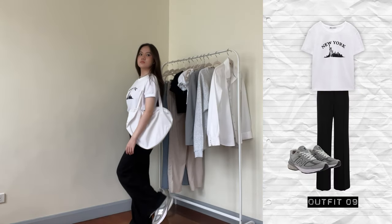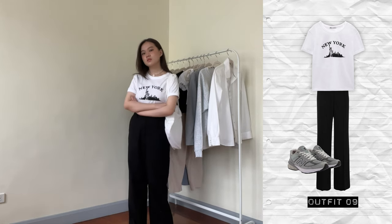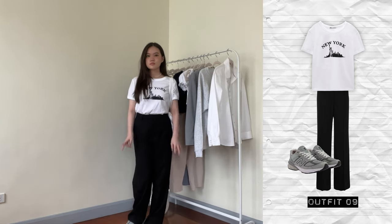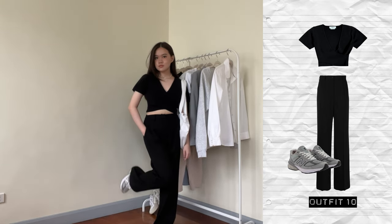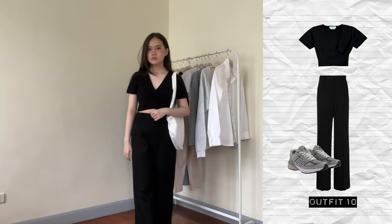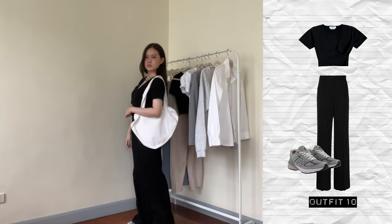Now for the black trousers. In the first outfit, I'm wearing the graphic tee with New Balance 990 V5s — a very basic black and white outfit. I like graphics because I feel like it adds a little something to a look. In the second outfit with the black trousers, I went for a more monochrome vibe by wearing the black shirt. I wore the v-neck one because I feel like it breaks up the black a little bit so I don't look like Count Dracula.